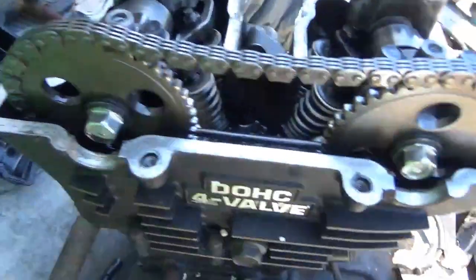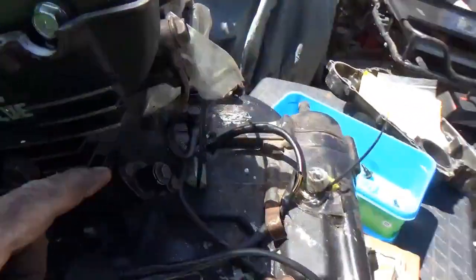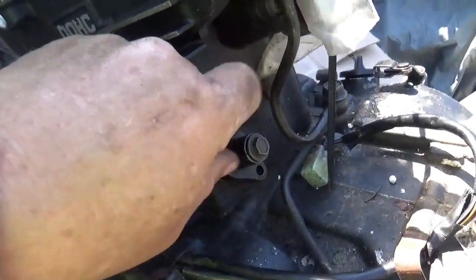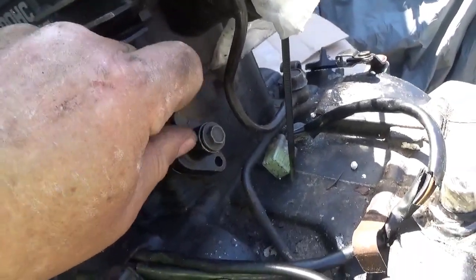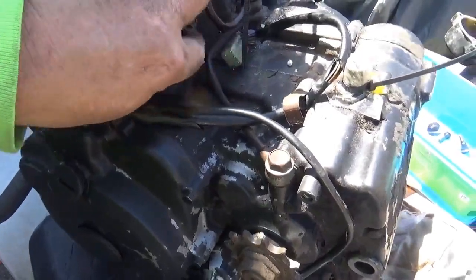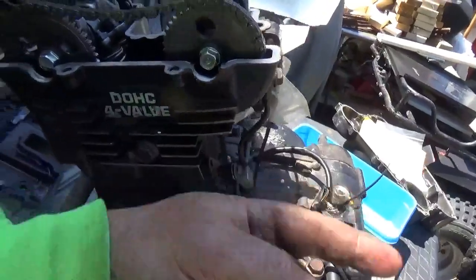Once you get all those out, you take this off — try not to ruin the gasket — and here's the problem we have. If I take a moment to show you this, you'll see very quickly that the timing chain tensioner is at its maximum. It's all the way out and you can see there's quite a bit of play. What I don't want to do is go bouncing on this, because with the tensioner loose it's just going to push it out and I don't want to skip and get into trouble.